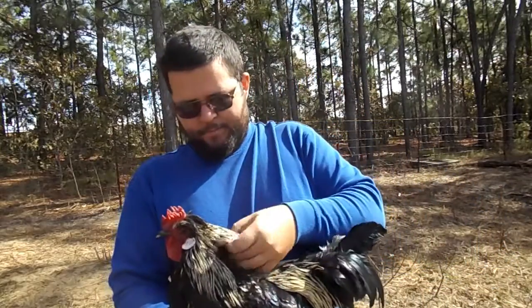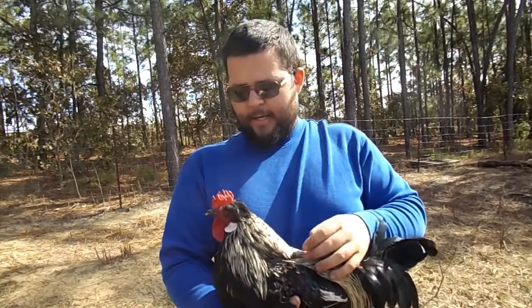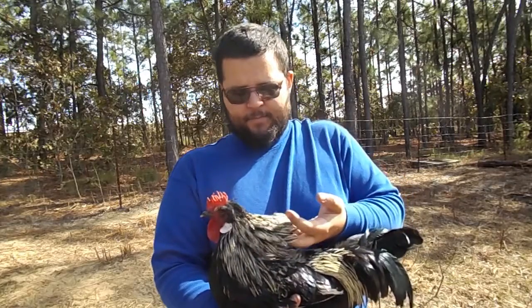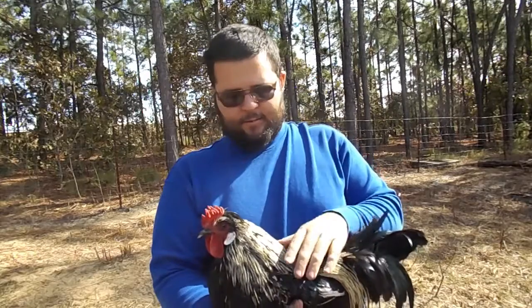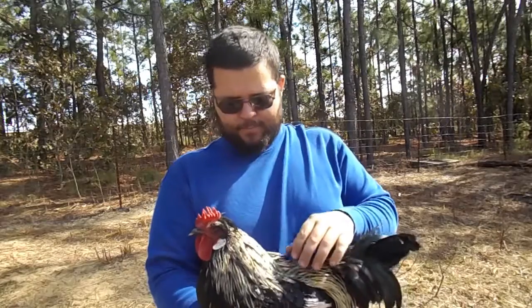This here is called the hackle — it's just a group of feathers. If he was distressed, the hackles raise up in a cone. If he was to either fight a rooster or a predator or something, these hackle feathers would raise up.